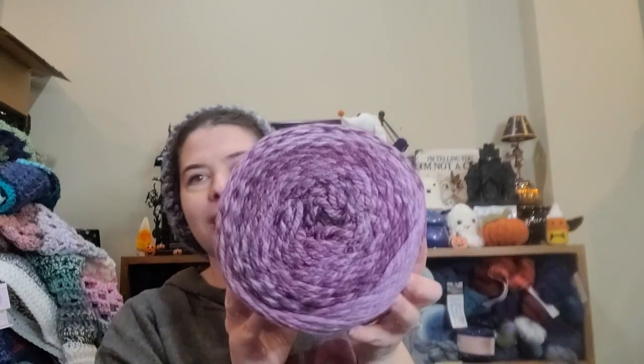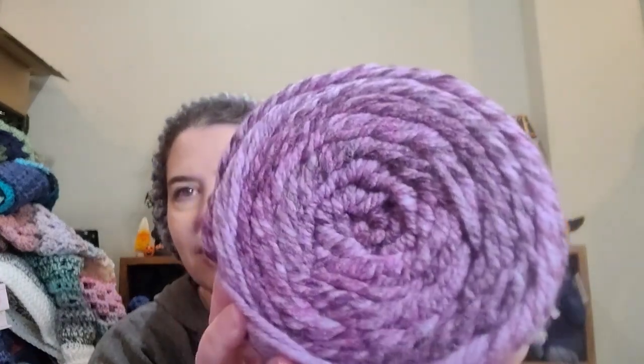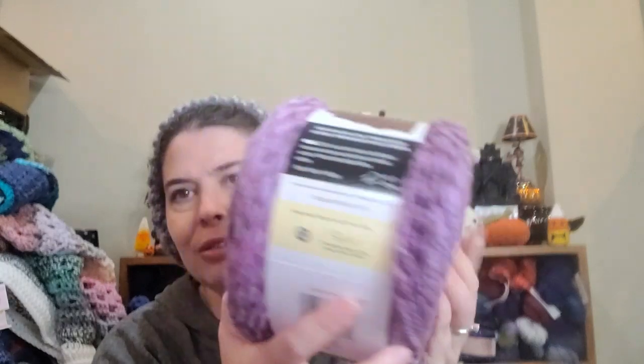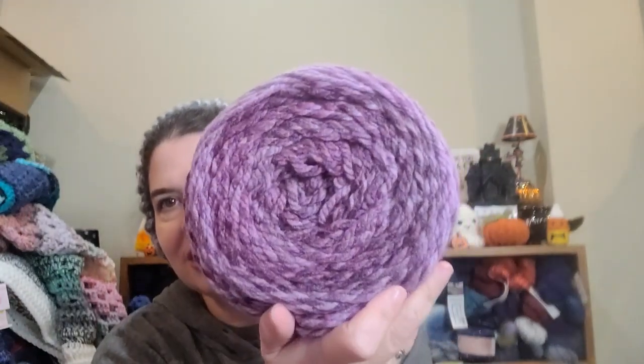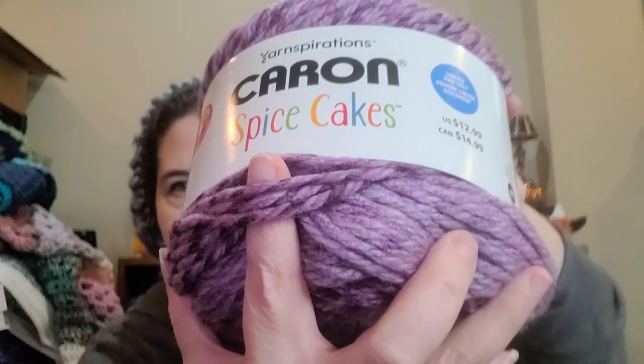And then I got this color — isn't that pretty? This is called the Witching Hour. Oh, look how pretty that is! Oh my goodness, I love it. And these are so squishy and soft. I really like the feel of it. Look at the variation in that — I just love it.